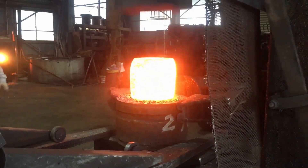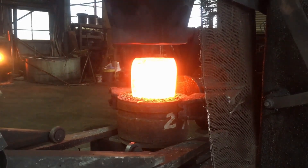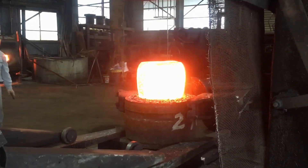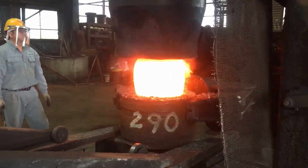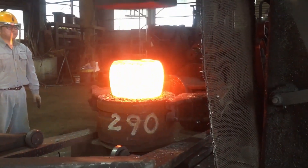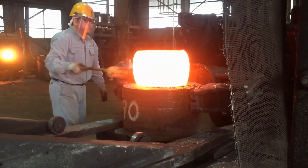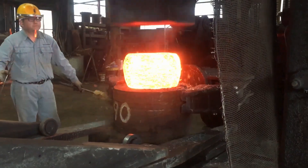The actual shaping process is performed using a combination of hammers, presses, and other specialized tools designed to apply force to the heated steel. Large mechanical hammers strike the metal repeatedly, compressing it into the desired rough shape. The force and direction of the strikes are carefully controlled to move the steel into position without creating weak points or distortions. Hydraulic presses are also commonly used in this phase to gradually deform the steel into the necessary dimensions, especially when precise control over the pressure and direction is required.